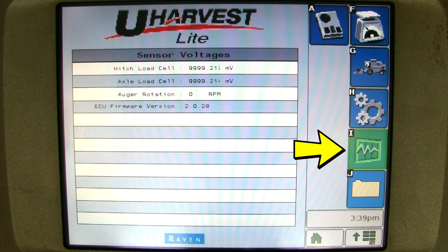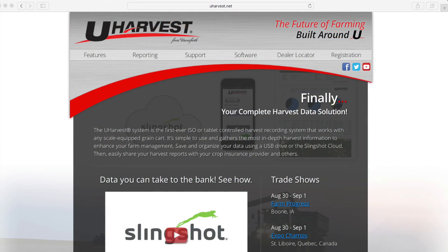Next, you can click on the diagnostics button. This menu has an important number that is needed if you ever call your dealer for troubleshooting. ECU firmware version is the most important number for troubleshooting. There are more troubleshooting tips in the operator's manual and on uHarvest.net. You are now able to run uHarvest Lite to its fullest capabilities.